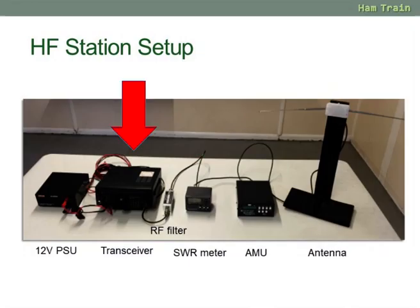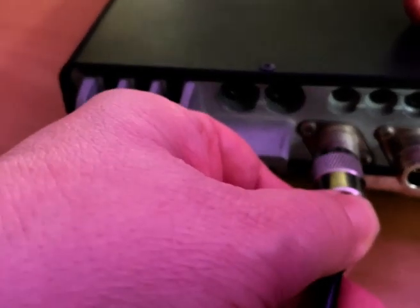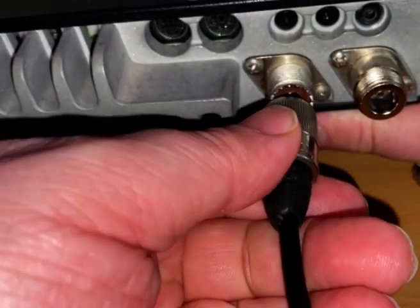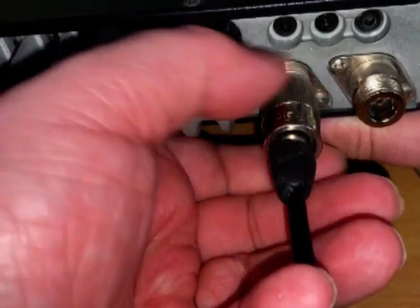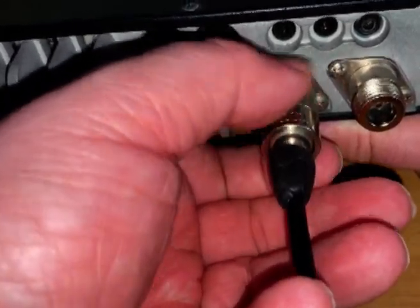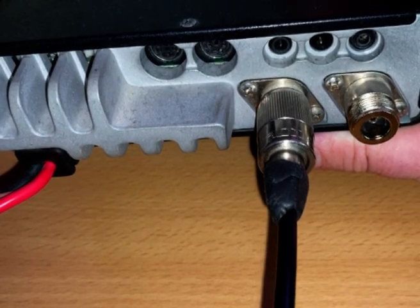Looking at the radio side of things, it already has the power leads built in, so nothing to do there. The first thing you'd be looking at doing is connecting a lead off to your antenna. On the back of this radio you can see two sockets — one is for HF and one is for VHF/UHF. Here we're plugging our coax with a PL259 into the HF socket.